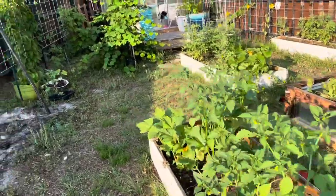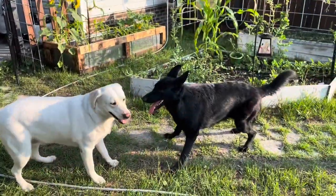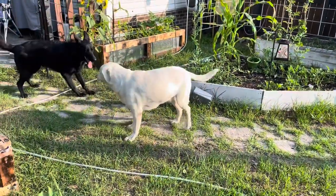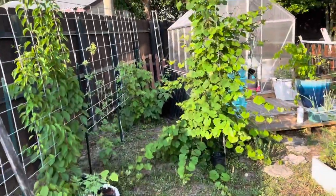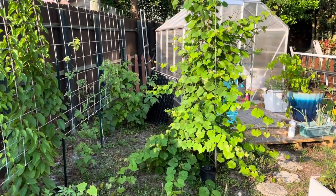It's supposed to be a bird reflector. I want to try to do that instead of bird netting for now, because the bird netting gets all entangled in the vines and I end up destroying it at the end of the year.